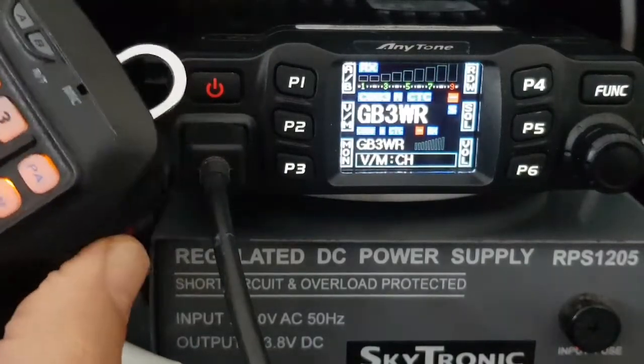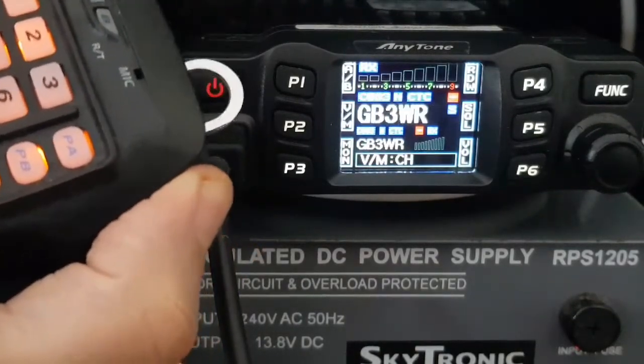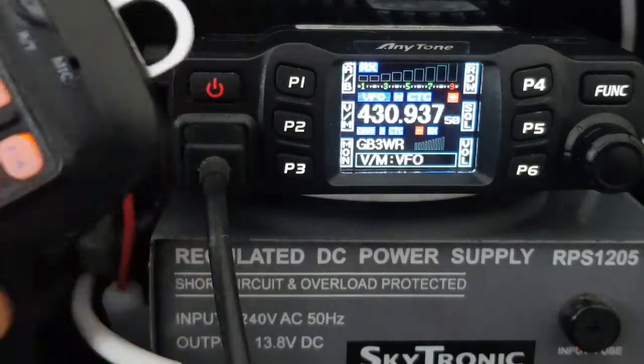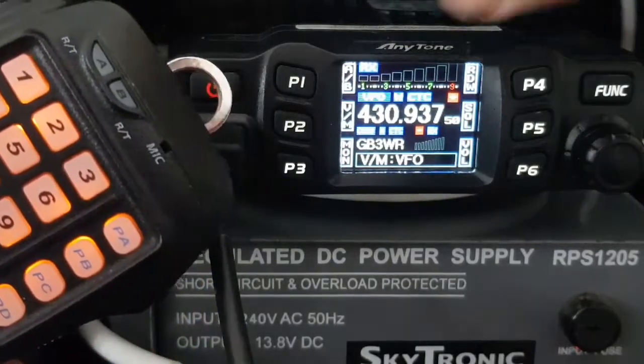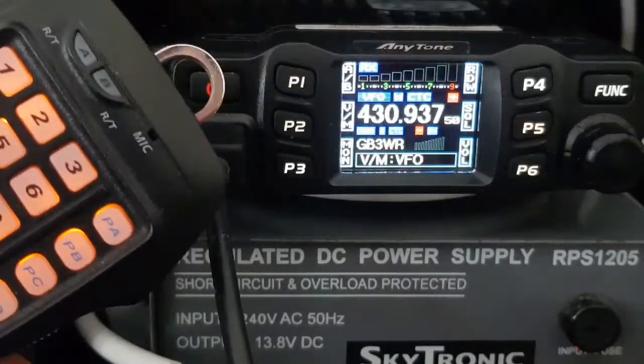You're going to change the memory channel — the pre-programmed memory channels that you put in. You see, it is working, but you're changing memories. Now to go into VFO mode, push P2 again to get back into VFO mode.